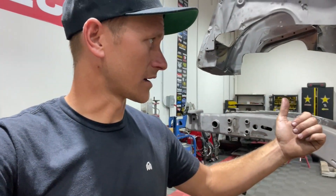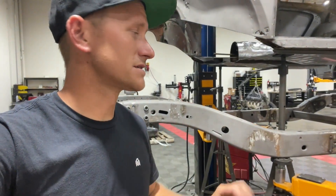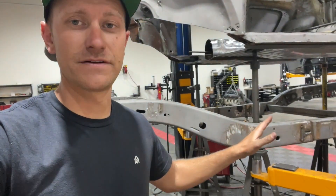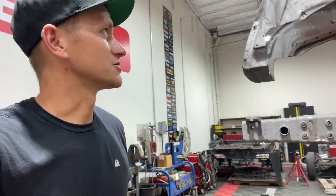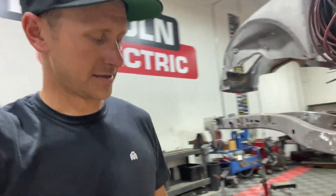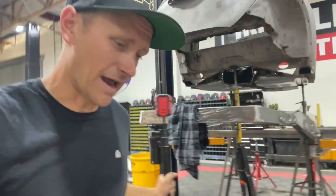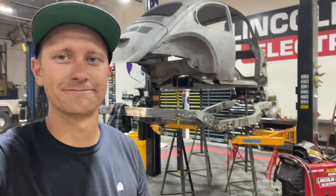Recap for today: I got in here, pulled that motor down, got it all cleaned up and on the cherry picker, and Nick got all these welds mostly finished on this frame. We got everything measured for the engine — pretty productive day. We obviously have a lot of stuff left to do, but I'm excited to get back in here next Monday and keep at it. I'll keep you guys updated. Thanks for watching, see you next time.